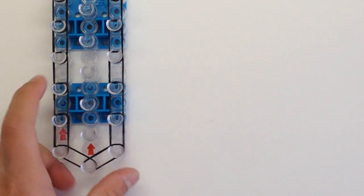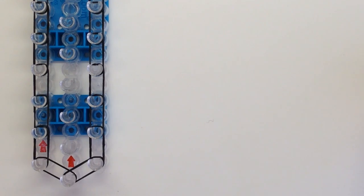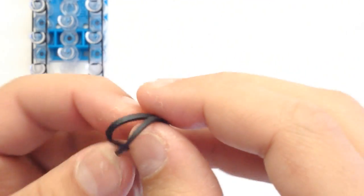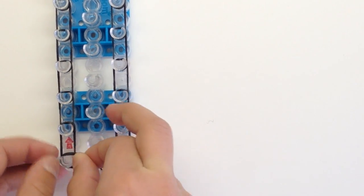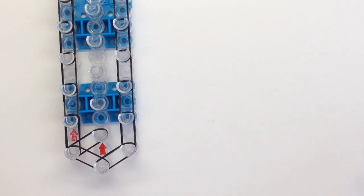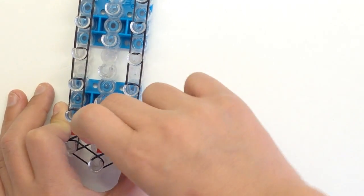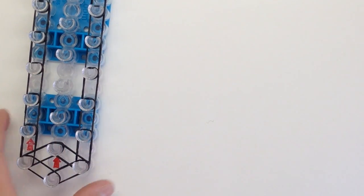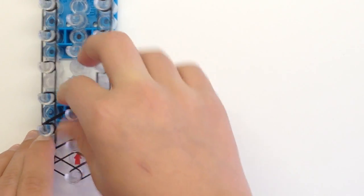Now we can place part of our inside bands. I'm using my perimeter color for this. We're doubling up our bands every single time we place some. Start from this peg over to the center with two bands, then grab another two bands and go from here over to the center. Remember, we're using two bands every single time. Then go from here to the center.